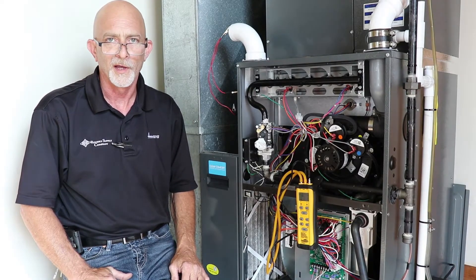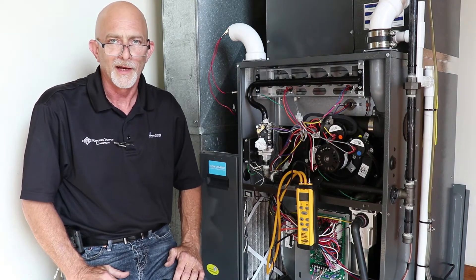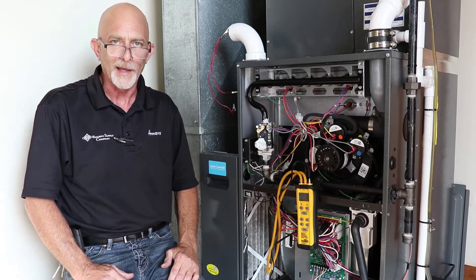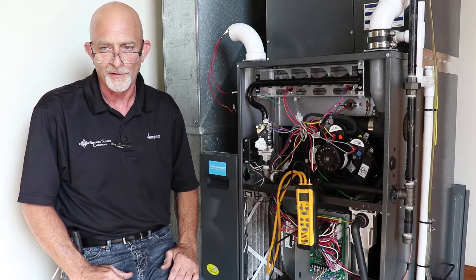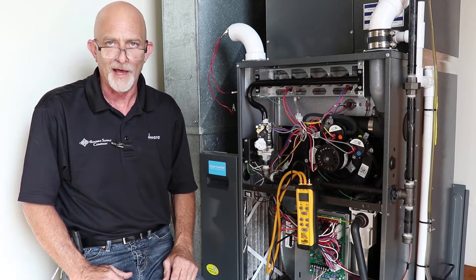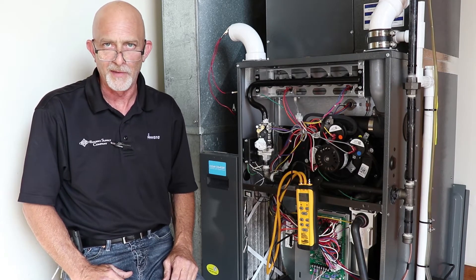Hello and welcome to Roder Supply Tech Talk. I'm Kevin Magnebosco. Today we're going to talk about how to check a pressure switch and why we're checking pressure switches. Manufacturers have pressure switches on all their equipment, and we have a lot of return pressure switches that may or may not necessarily be bad.